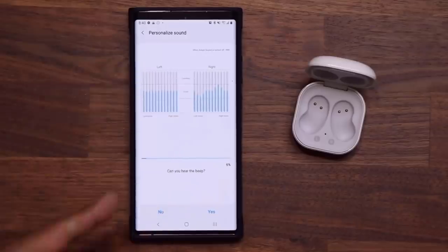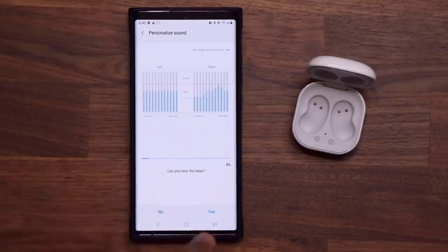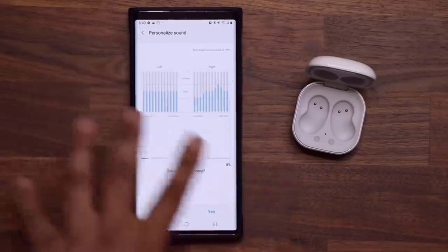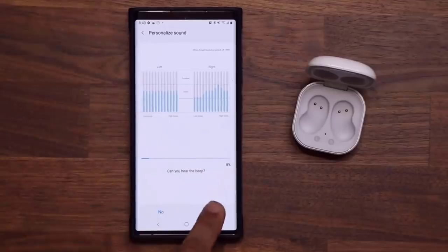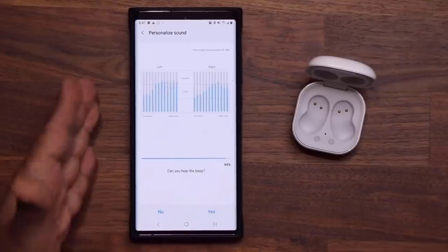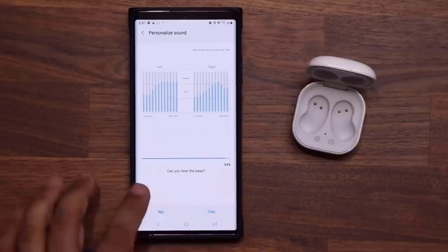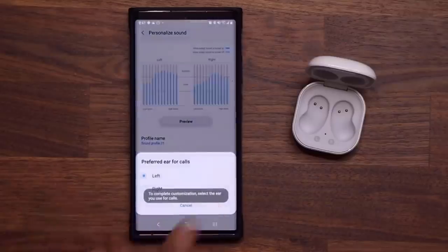It made an adjustment. It's asking again: 'Can you hear the beep?' I still can't, so I'm going to say No. I'll just continue until this is done — there are a couple more things I want to show you after. We're almost done, just a couple more left. All right, so we're done.